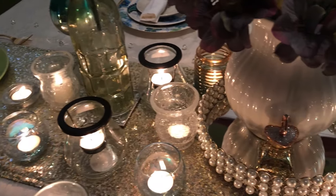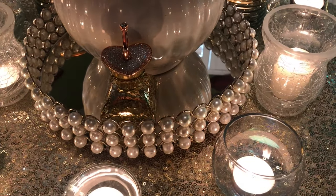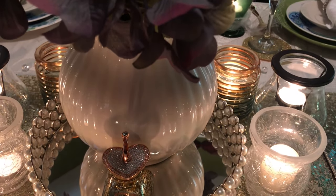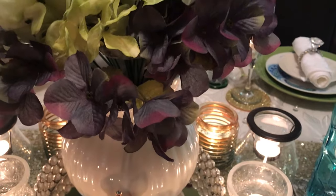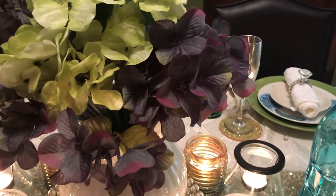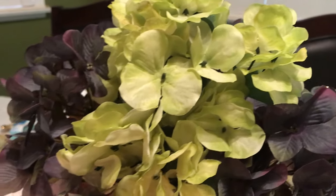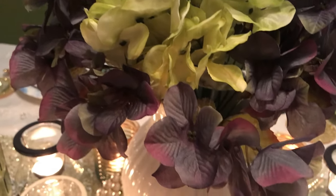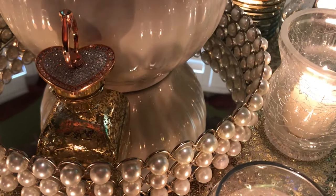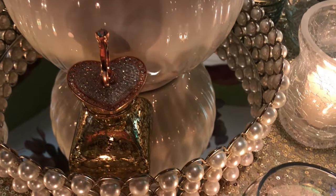Then I have a pearl tray, and inside of it is this beautiful vase with these beautiful hydrangea flowers. I got these from the Dollar Tree and I just thought they are the most beautiful flowers they have there. And then I have this little bottle of perfume — I put it there just to add a little bit more gold and gleam with the little ring and diamond part on it.